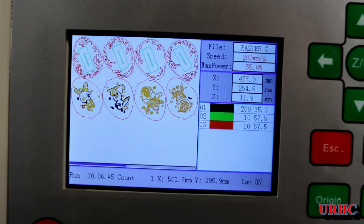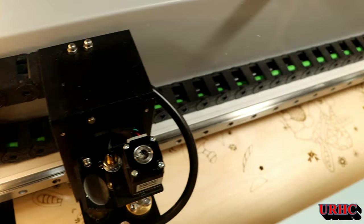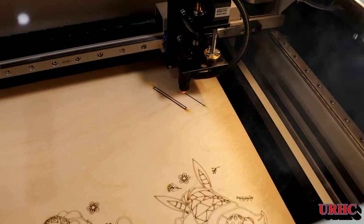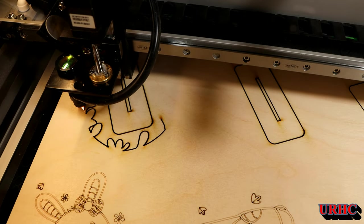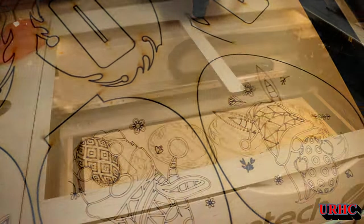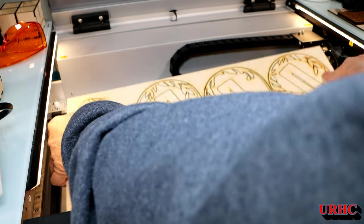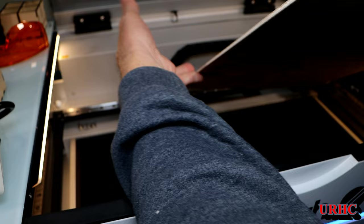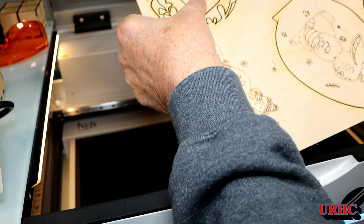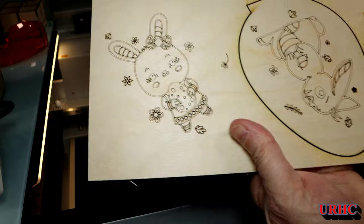I'm running the exact same artwork again with higher power levels, still not running air assist because I want fine lines for my granddaughter to color. But the cutting is coming out with really thick-looking lines again, and with the higher power levels I still didn't cut through with this new lens. There's got to be some kind of issue going on here.